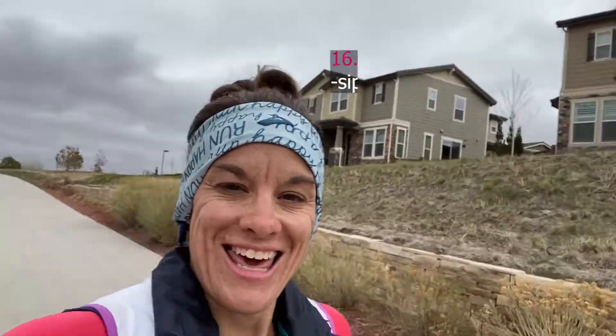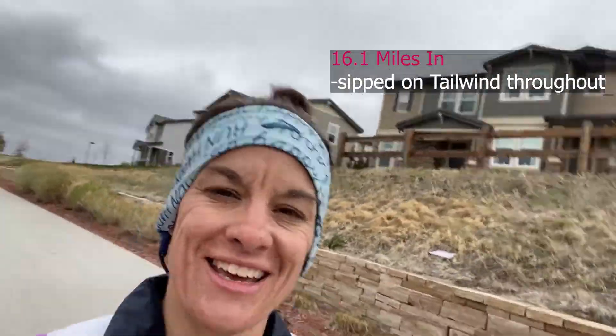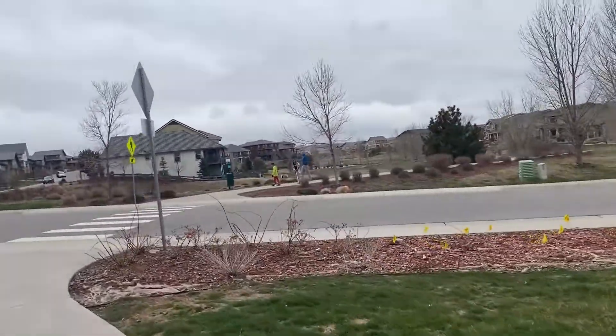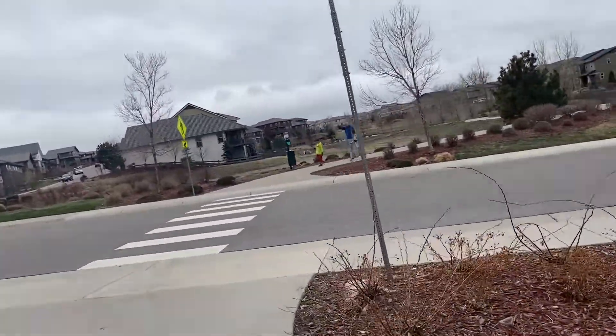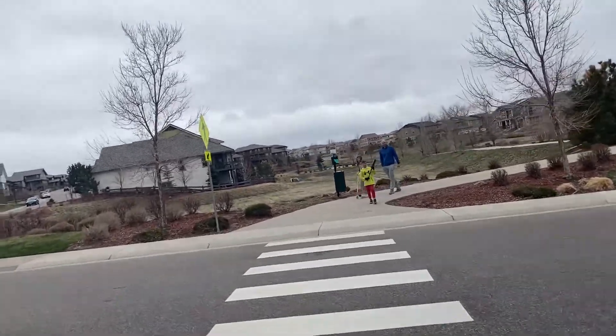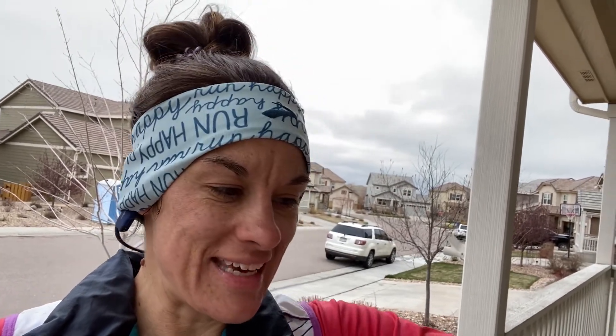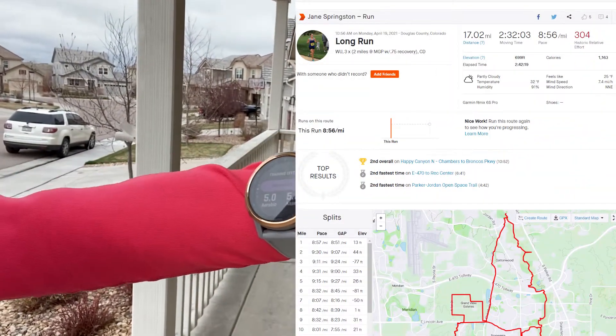In the last mile I'm at about 6.1 pace and I finished up to 17 miles. My family is meeting me at the very end here — I was doing Live Track on the Garmin so my husband knows where I'm at. Look at them! Thanks for meeting me. Alright — 17, that's a wrap. 17.03 miles.